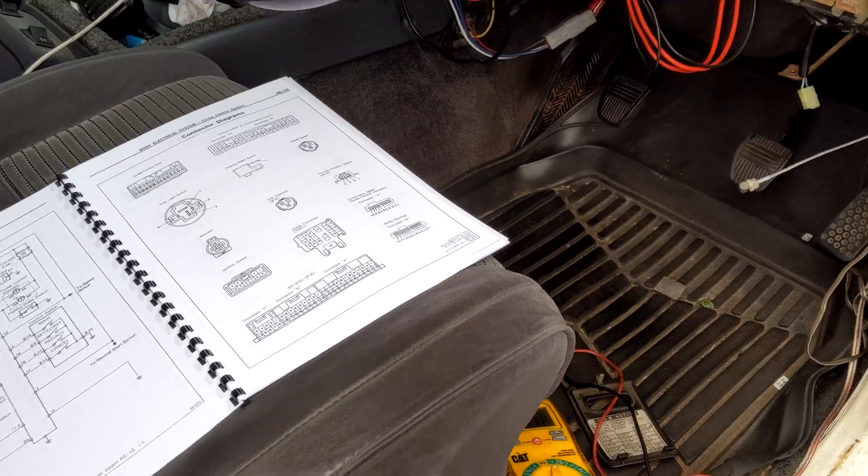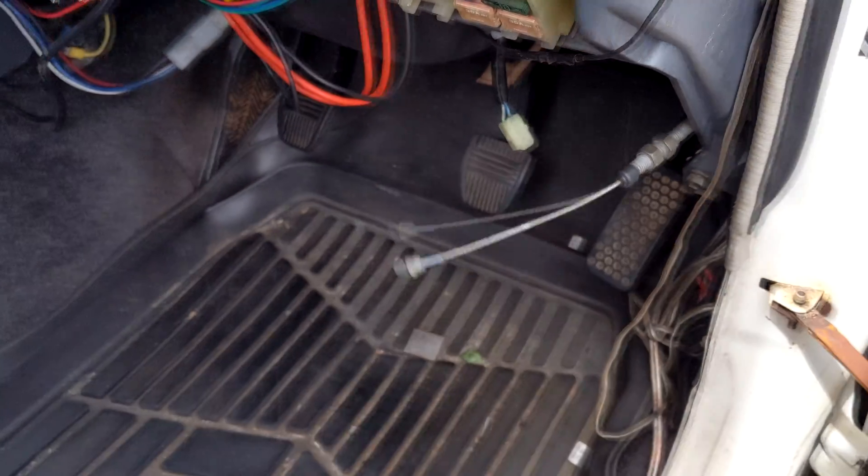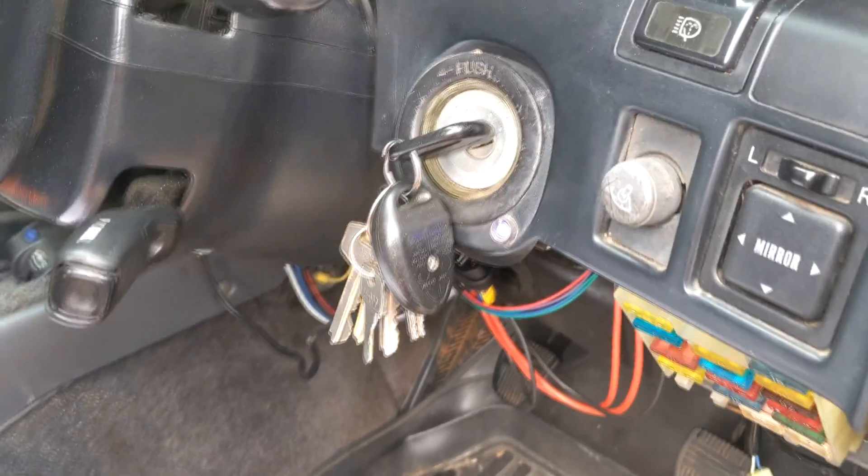So I went for a drive and the cable is not pulling in, so the cruise control is not functioning. I put it into diagnostic mode, and it turns out the speedo is not working.